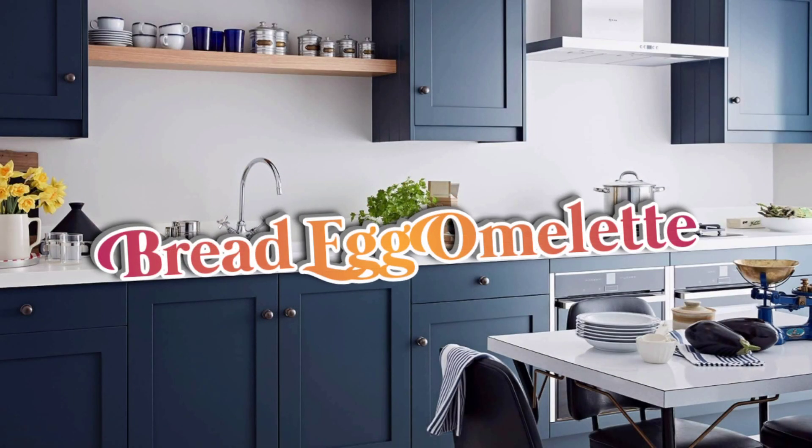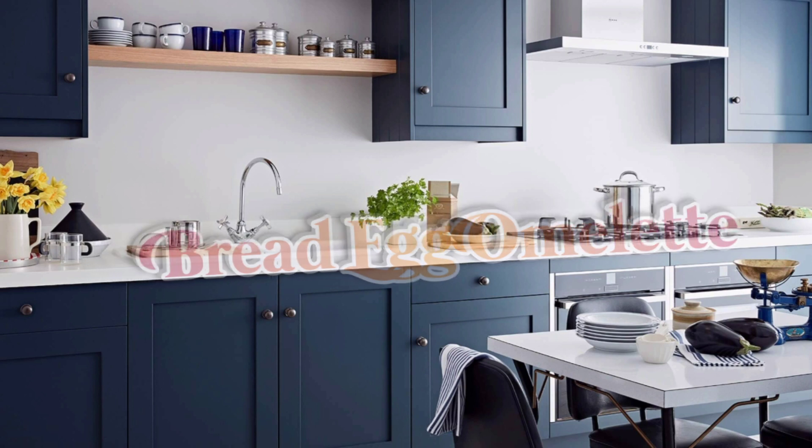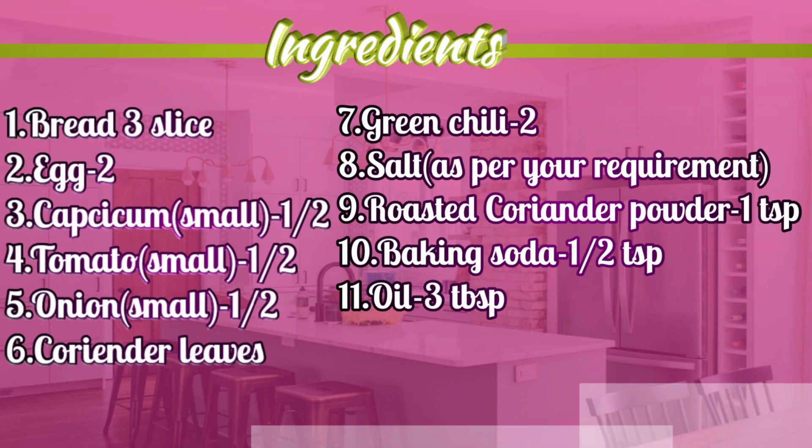Welcome to Joita's Kitchen. Today I am making bread egg omelette. It tastes super delicious and is easy to make.